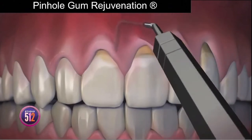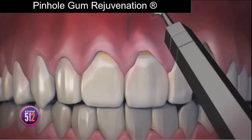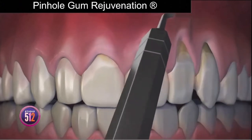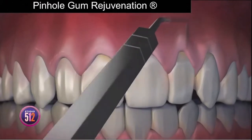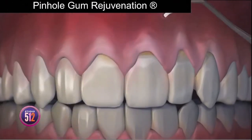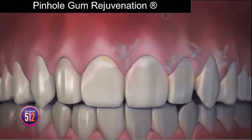First, the gum tissue is numbed with a local anesthetic. Then, using special dental instruments that I designed, a trained dentist frees the gum tissue and guides the gums down to cover the exposed roots. The pinholes heal quickly, and most patients report little or no pain and require virtually no downtime.